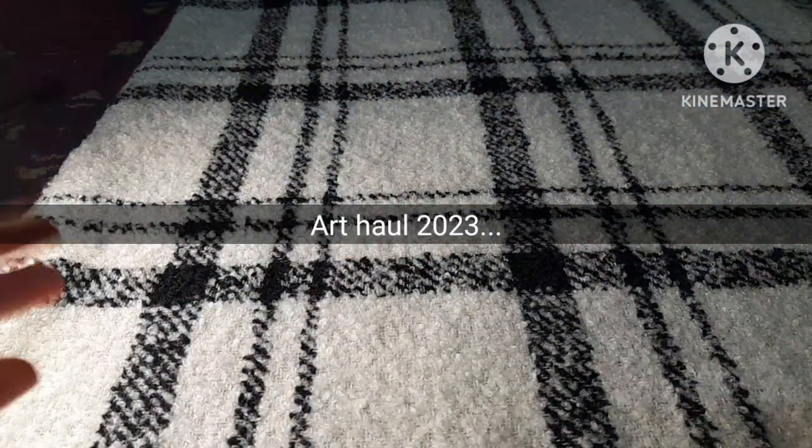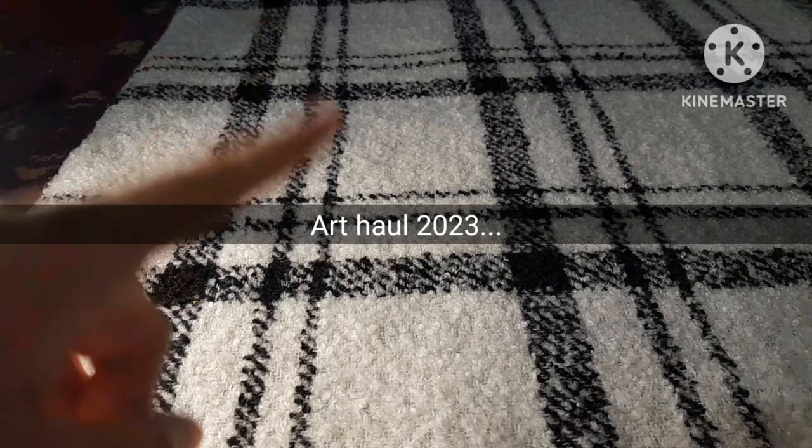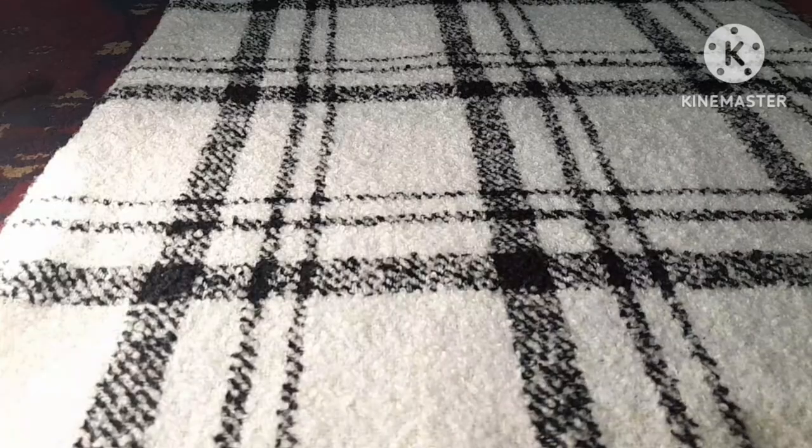A few days ago I went to an art store and bought some art supplies, and today I will be doing an art haul. I have put them in this black box and now I will show you them one by one.